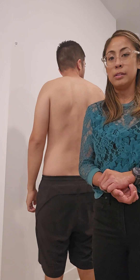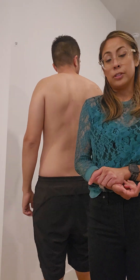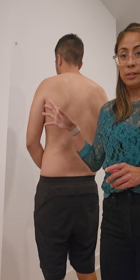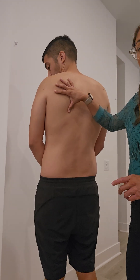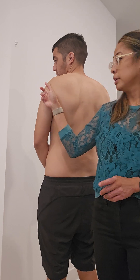This is the scap assist test. This is something you can do while performing active ranges of motion of the shoulder. During observation, you might notice as he's reaching up into flexion or abduction that the scapula doesn't adequately rotate much, and he might be experiencing an arc of pain at his shoulder.